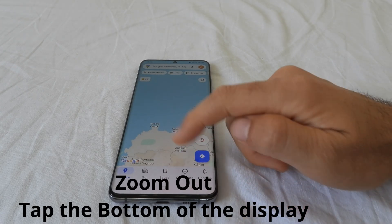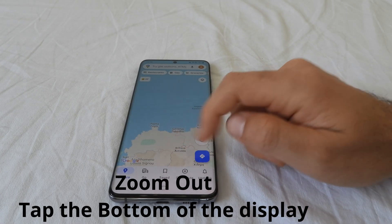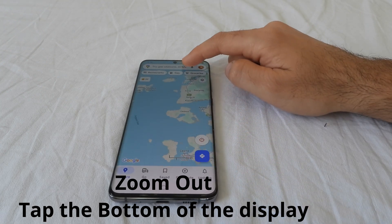And if you want to zoom out, then start the tapping from the bottom of the map and move your finger up.